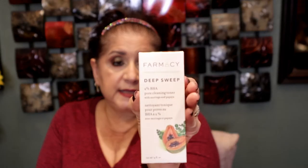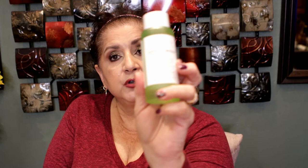The first item in the box was the Pure, and then the Farmacy Deep Sweep — it's a 2% BHA pore-cleaning toner with moringa and papaya. I love Farmacy; it is a clean brand with really good ingredients — no parabens, no formaldehyde, fragrance-free, phthalate-free, mineral oil-free, and cruelty-free. I do use toners and this is a good one. When I finish my REN toner, which also has an AHA or BHA, I'll replace it with this one.